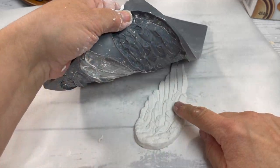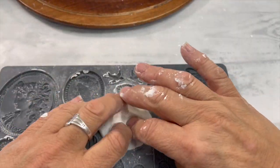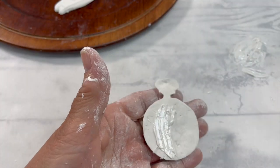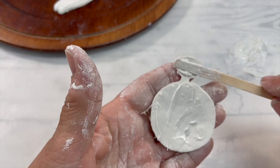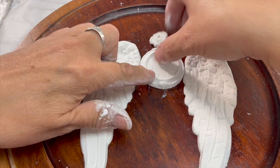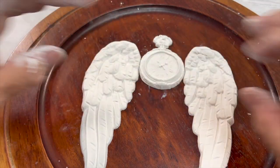We're going to take some air dry clay and two molds — we're going to make some wings and a timepiece, then glue those on. For best results you're going to want to let this dry completely; I usually leave it overnight.